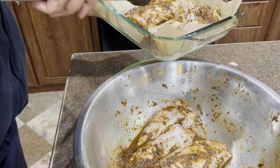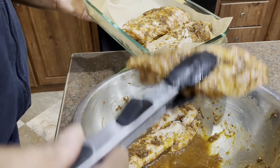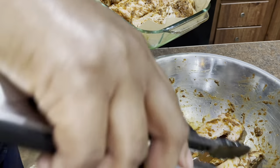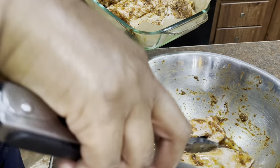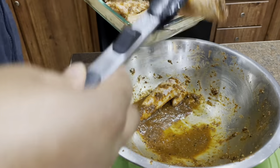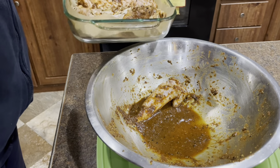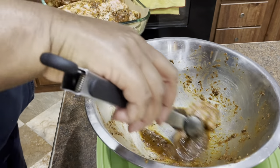I put it in the oven at 400 degrees for an hour and a half. I stopped at an hour and 20 minutes, took it out, then I put my barbecue sauce on it — I cooked it uncovered — and then covered it and put it back in for the remaining time.